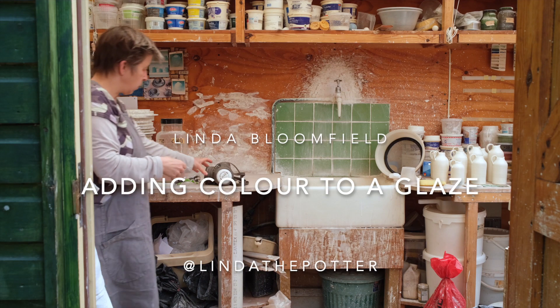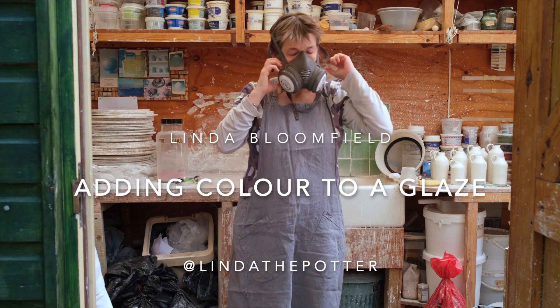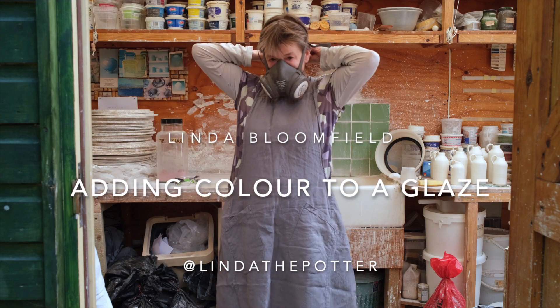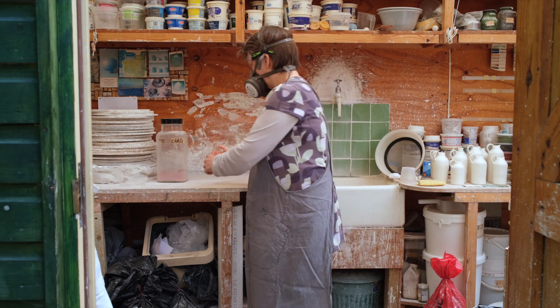Hello, I'm Linda Bloomfield. I'm going to tell you about adding colouring oxides to glazes. First I'm going to put my mask and goggles on to make sure I don't get dust in my eyes or lungs.